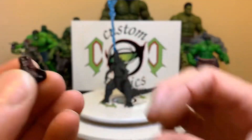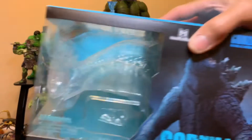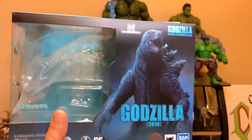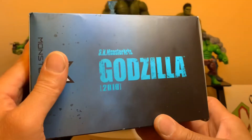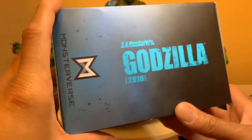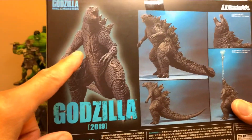And this is the box — oh sorry, let me show you. This is the box, beautiful, gorgeous box. On the side it says SH Figuarts Godzilla 2019 Monster Arts, and on the back are some nice poses.